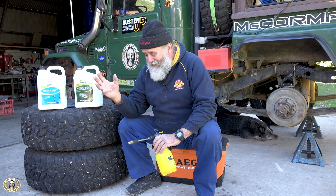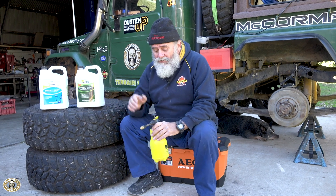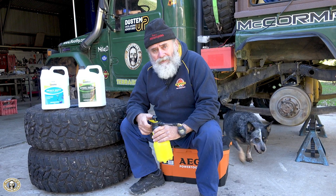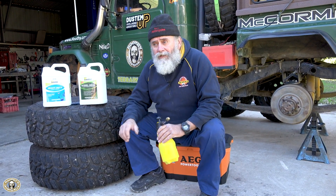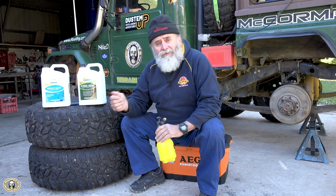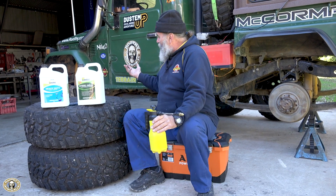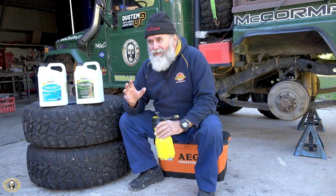I've already given the old girl a really good underbody wash. I used Citra Force — sprayed it all underneath with a normal garden spray bottle, diluted it a little bit, sprayed it all over just like a degreaser, then gave it a good stiff hosing all over. That's resulted in a surface which is ready to take the Steel Seal.